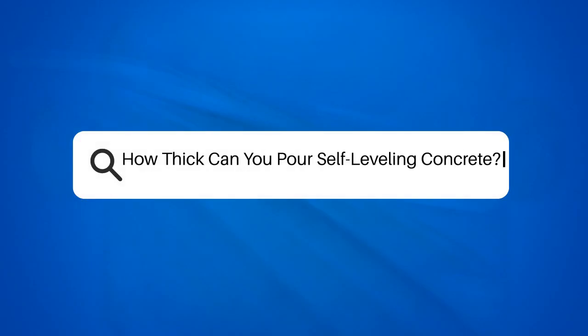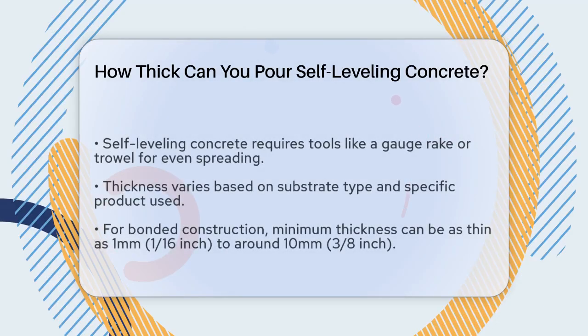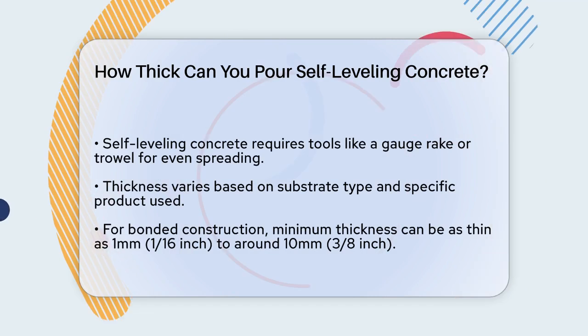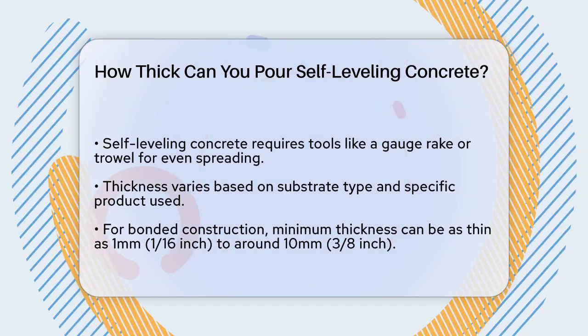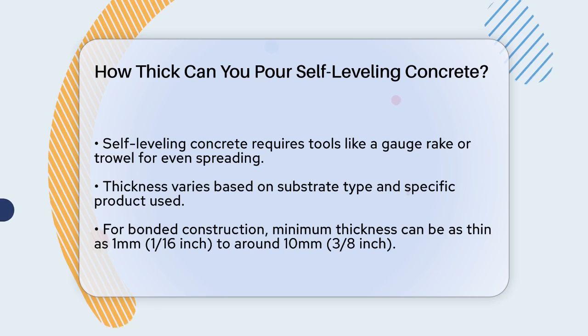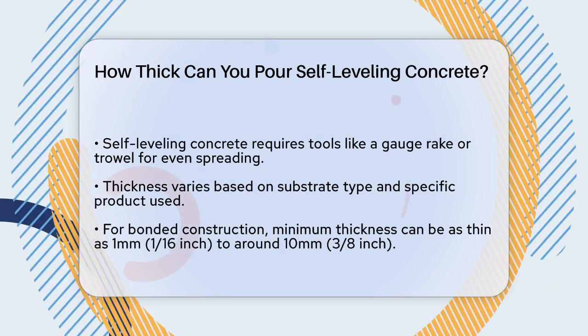How thick can you pour self-leveling concrete? If you're working on a project that involves smoothing out or leveling your floor, you might be wondering how thick you can pour self-leveling concrete. Let's break down the details to help you get it just right.